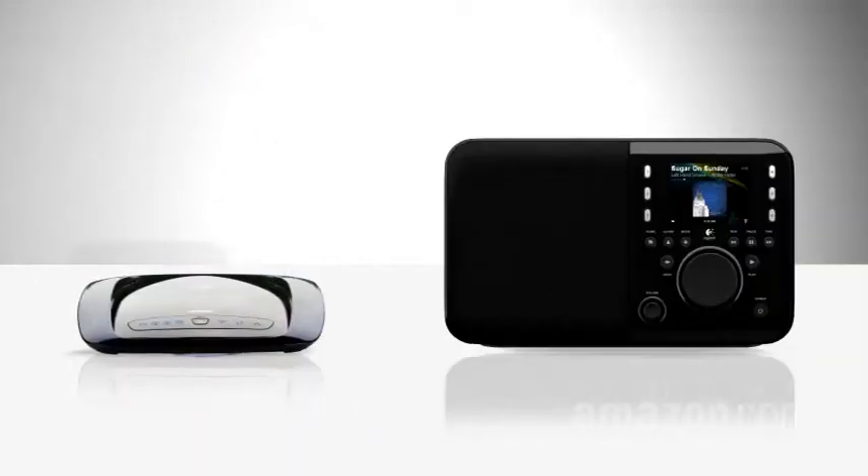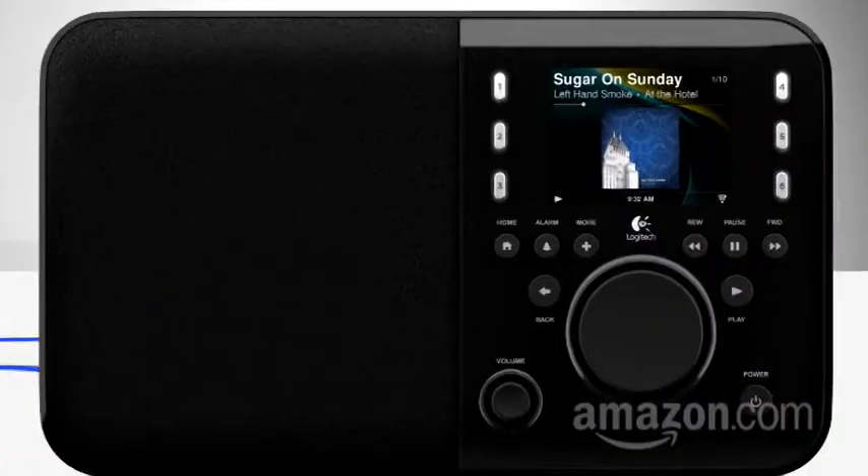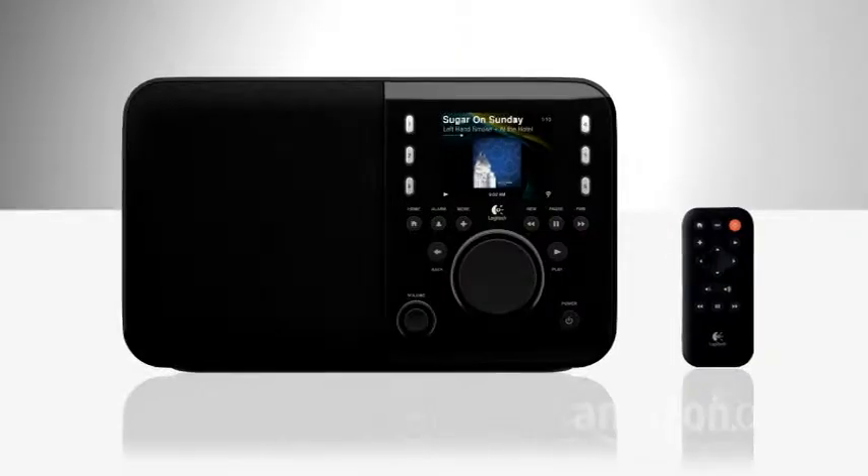The transmitter that sends the music around your house is your router. A Wi-Fi radio, like this one from Logitech, receives the router's signal, and in this case recognizes music online and lists the choices on a screen. Pick which source or station you want to listen to with your remote, and you're hearing it in any room you put a Wi-Fi radio.